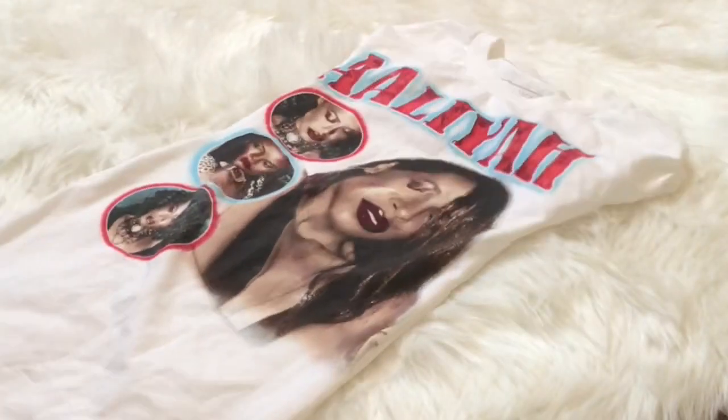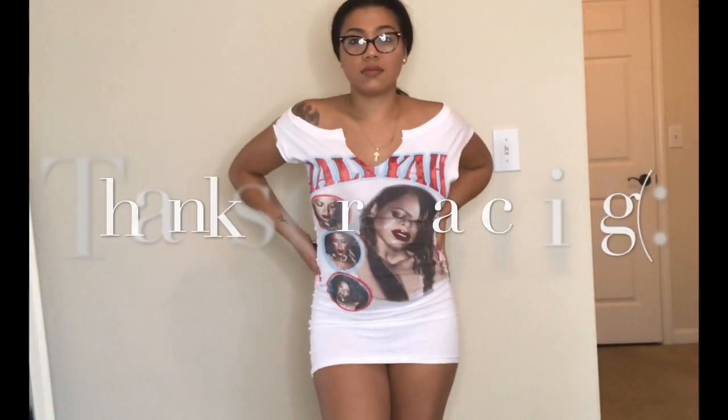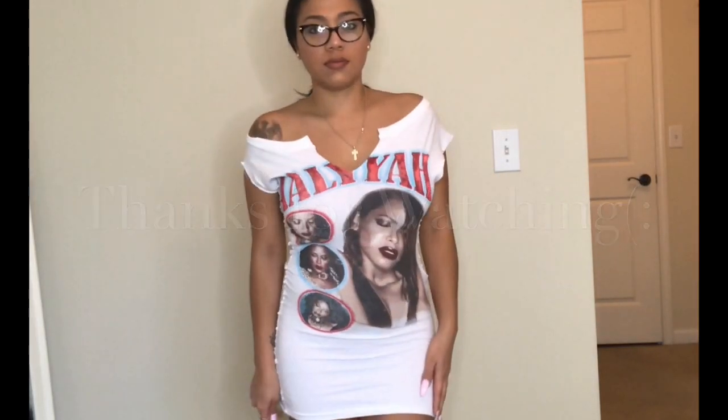This is the final dress and I think it turned out great. It is super tight, but this was my first try and I love the way it turned out. I hope this video was helpful — thank you so much for watching.